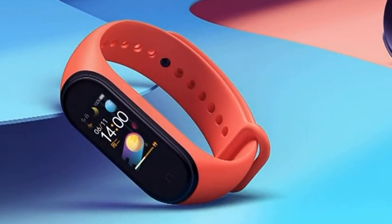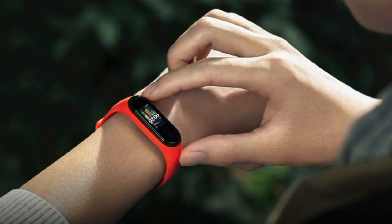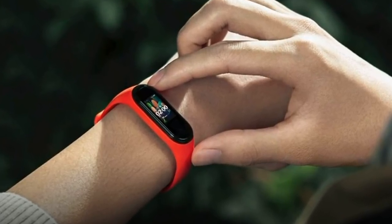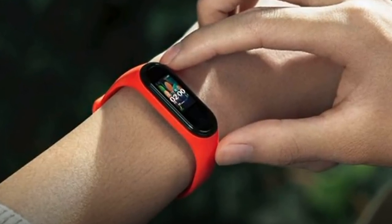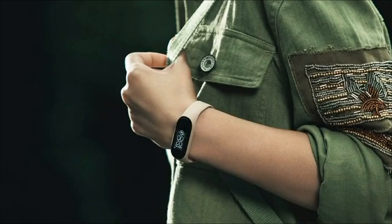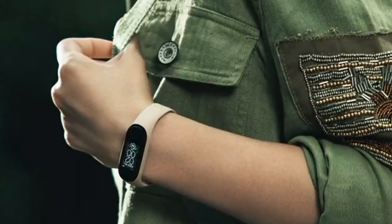Users can control music playback on the smartphone through the bracelet screen. You can also directly control Xiaomi Smart Home devices directly from your wrist. The appearance of the updated screen in the bracelet led to the entire interface of the device being redesigned.